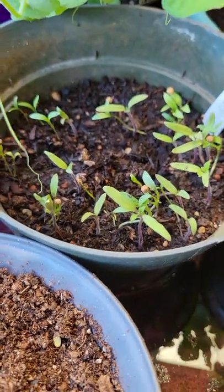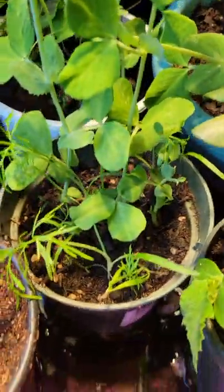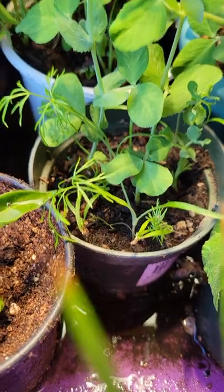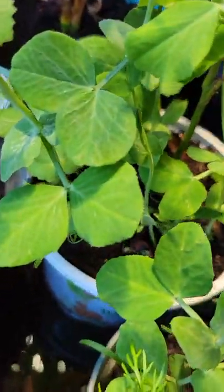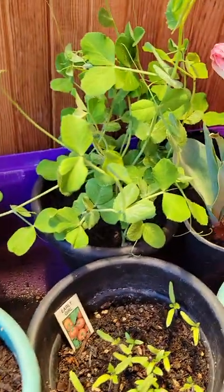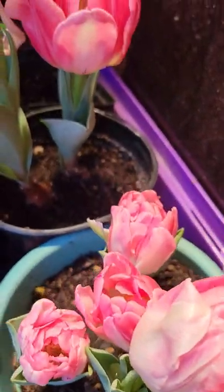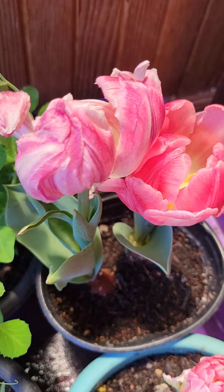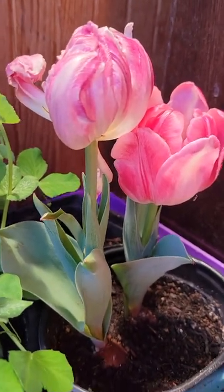These over here are the Black Krim tomatoes. As well, over here we have some fennel growing in with the sugar snap peas, and all of these are sugar snap peas with the exception of one snow pea over here. Then I have these beautiful bloomed-out tulips that are just gorgeous — they just blossomed recently.